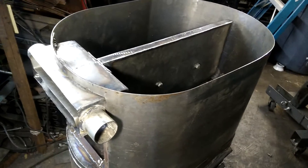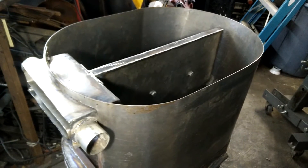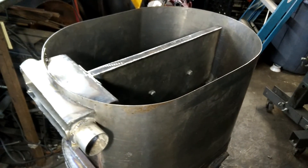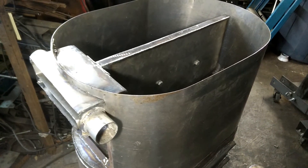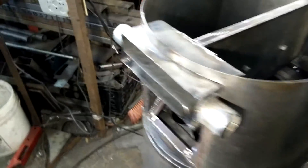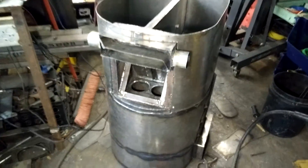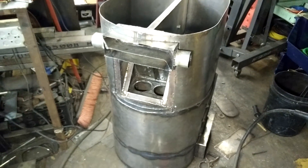I haven't water-tested all of this — most of it but not all. Once I get home with it I'll test everything, make sure it's all tight, and then I'll give it a first run. But this is what's going to Argos. Thanks for watching — sorry it's a little bit of a long video, but I did want to give everybody a quick tour of the gasifier.